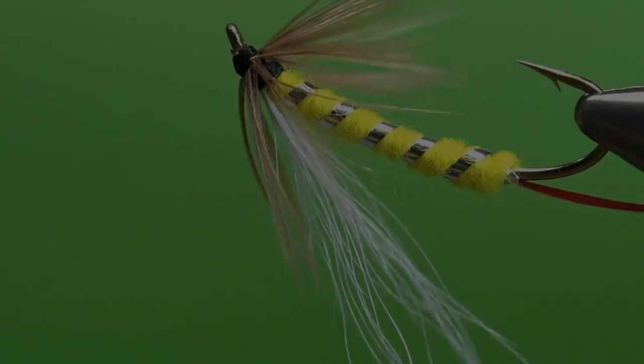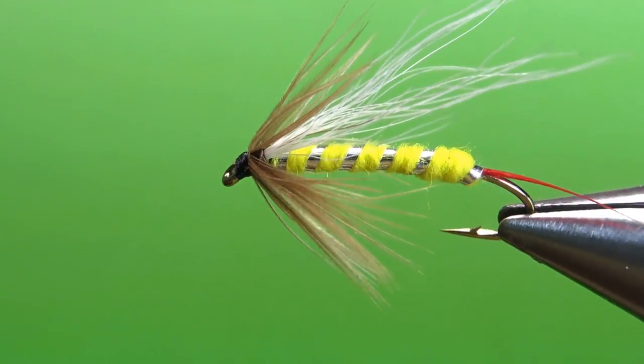So I wouldn't say this is an entirely forgotten fly. You can find a couple of references to it out there and it's probably in a few books, but it may not be one that you see every day. Having never fished this fly, I'd probably just fish it as a small streamer, maybe a big wet fly. There's not a lot of sea run cutthroat or steelhead here in Maryland. But it's a really cool looking pattern and it was fun to tie. So there's one in the vice — the American Coachman.